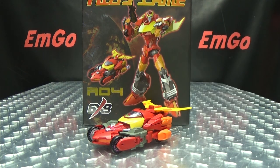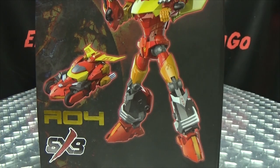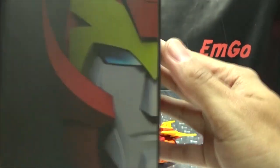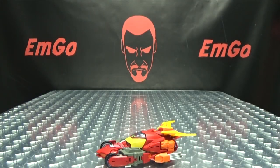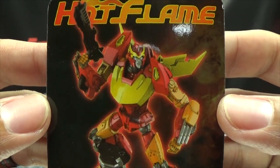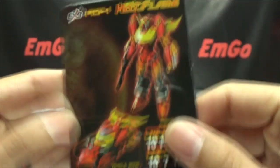So here we are, and there he is. First and foremost, as always, we'll take a quick look at the packaging. Up front we have a nice image of Hot Flame in his robot mode and vehicle mode. On the bottom you have a WARNING — please don't eat anything in this box, that could be very bad for you. On the back you have Hot Flame, the Bustle Gun, Robot Mode, and Vehicle Mode. Also included is a collector's card with an image of Hot Flame and tech specs on the back.